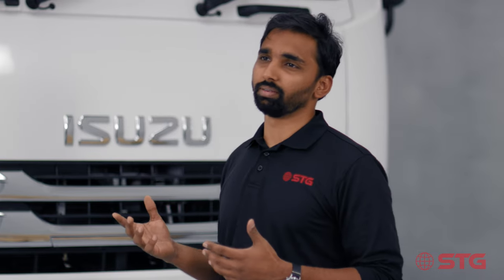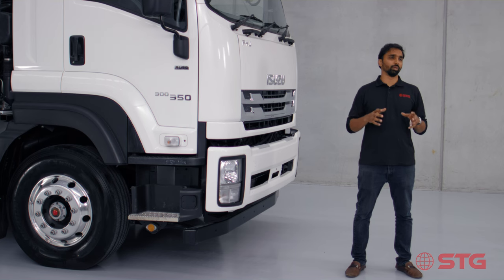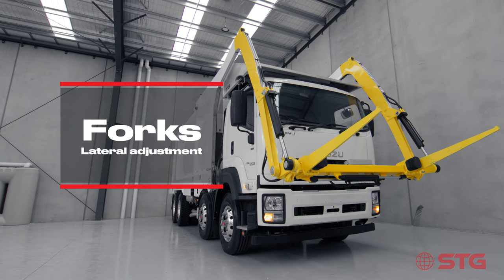At STG, we believe that any item you need to operate the truck should be part of the original truck and not an optional extra. This is why the forks on our trucks are slidable, allowing our customers to pick up different bin sizes with just one truck on the go.